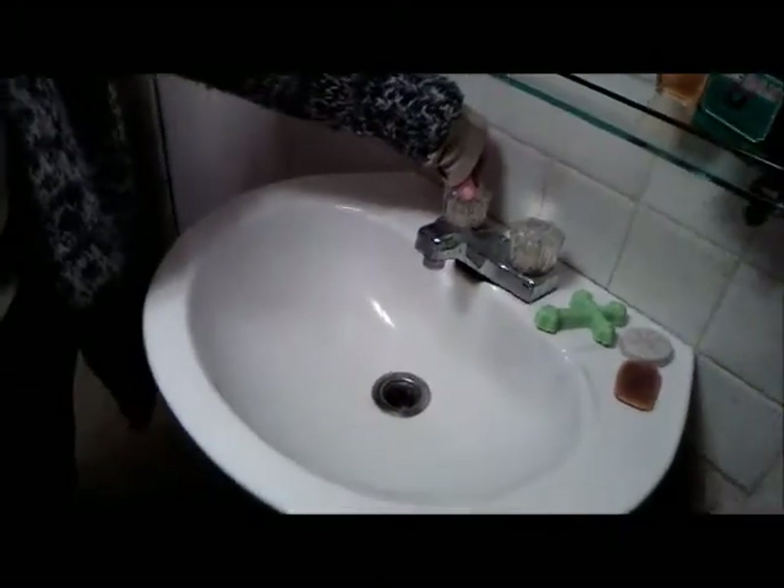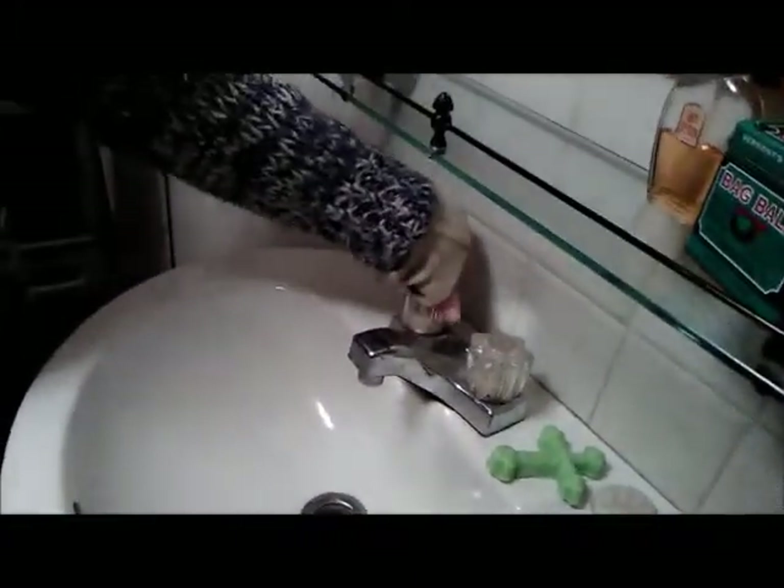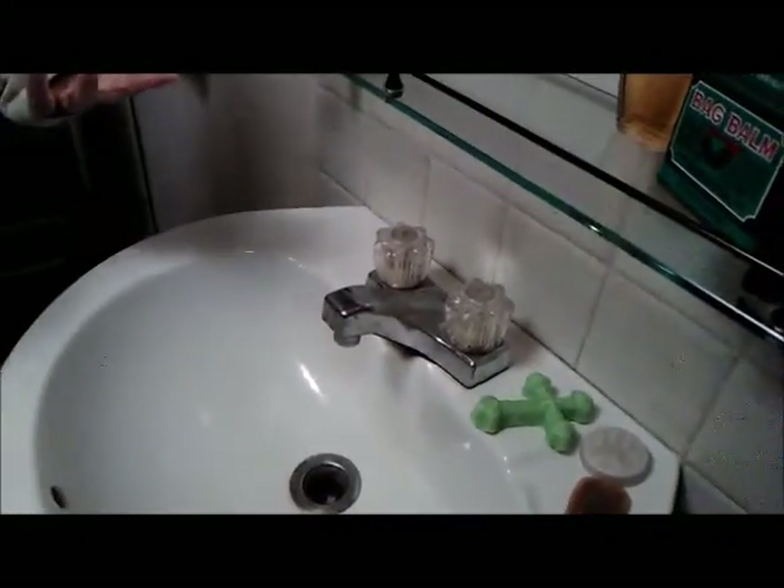The hot water is frozen off in the bathroom. When we turn on the hot water, nothing happens. Let's go over to the tub — turn on the hot water — nothing happens.